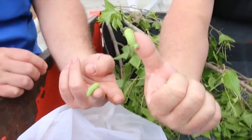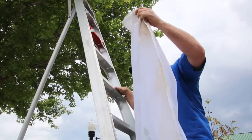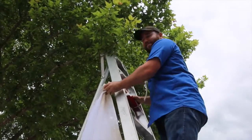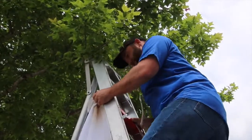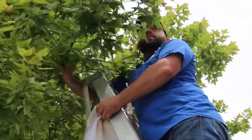Even though the luna moth is not an endangered species, they are kind of rare for this area, and this is really a practice run. We want to see how this works out for us, because in the future we hope to release the Florida Atala butterfly, which was a butterfly they thought was extinct at one time and is slowly coming back. So that's what we're trying to do.